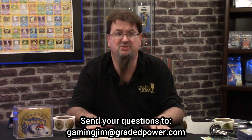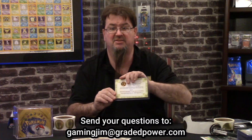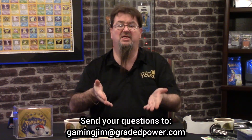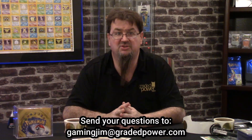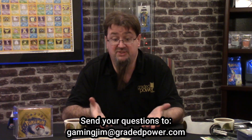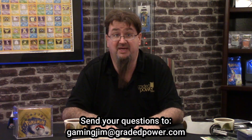Especially with all the things you're getting — the certificate, the seal, the void sticker. You're going to have an item that's going to be really great to try to sell later. Because A, it came from us, and B, it's got all these little safety features so no one weighs the pack.